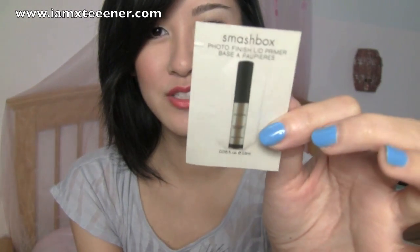So we have the invoice. What? Is this what they mean, my little sample? I was totally expecting like a little container or something. Okay, so this is a little sample of the Photo Finish Lid Primer. And then I was supposed to get another sample — I even emailed them and told them I forgot to include it in my package — but I guess they still didn't include it. Oh well, it's okay.